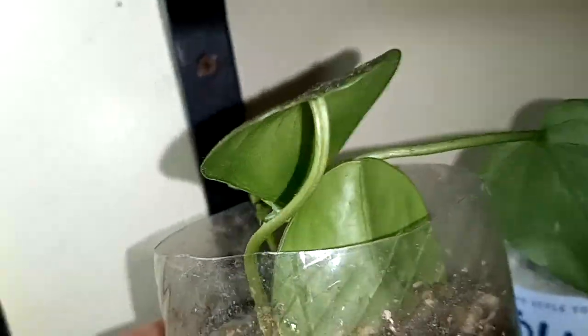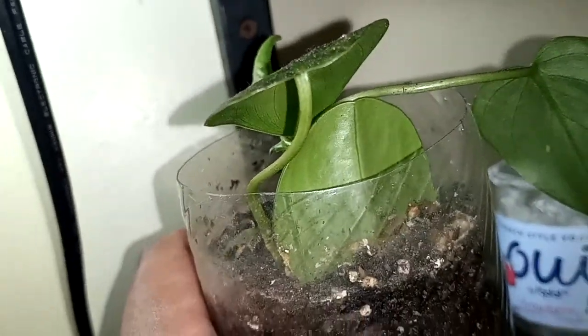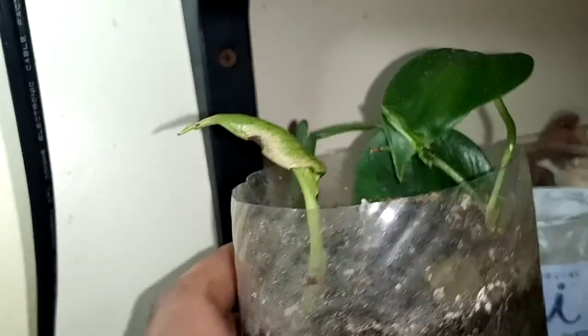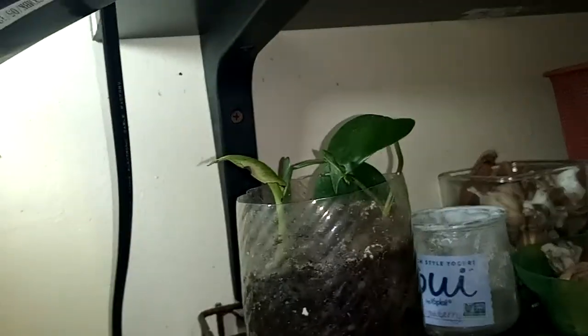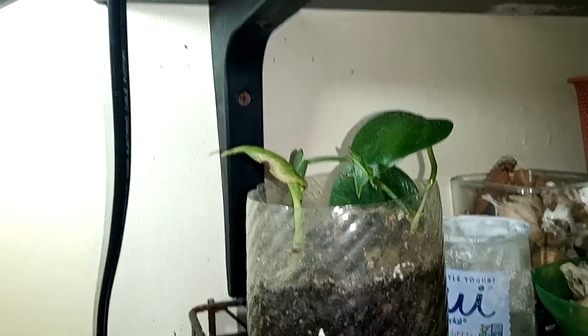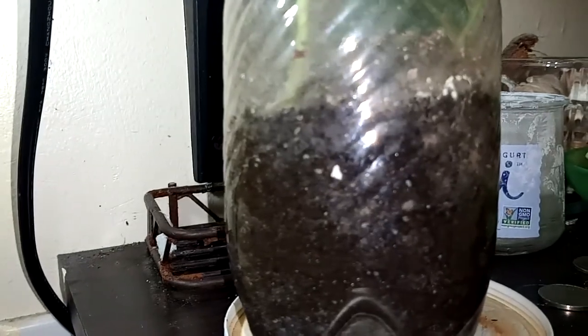I have the pothos, I have a leaf that just fell off the Pelleonia — I don't think it's going to root, but we'll see. I have the Philodendron, and behind it I also have a leaf from the Peperomia. Everything's doing okay, nothing's super dying to be thrown out yet, but I'm excited for this tiny leaf. This is in the bathroom, so I essentially have to water this almost every day, maybe every day and a half. But it's okay — I love it.